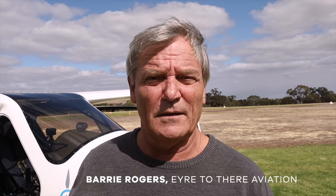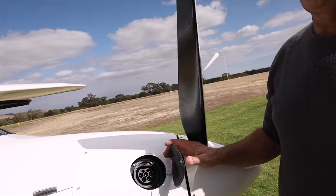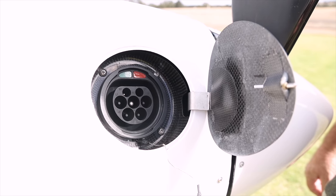To power this aircraft, the only thing it needs to get off the ground is a charge. It's as simple as plugging it into the wall socket — just here on the front we plug it in. For those of you who are familiar with electric cars, it's a very similar concept.